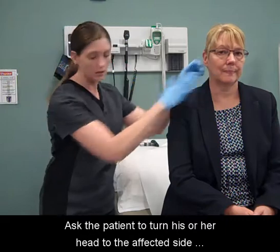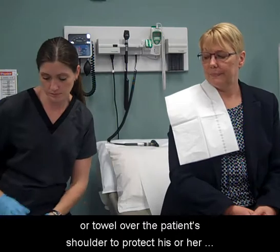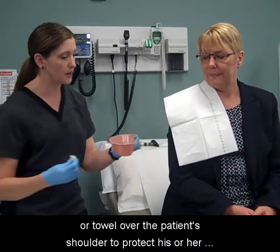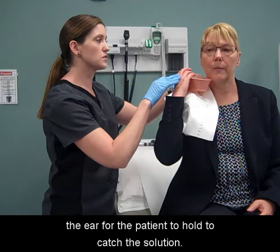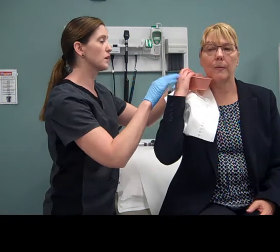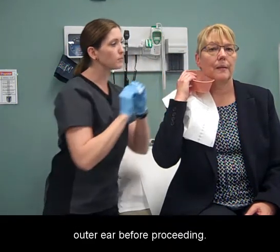Ask the patient to turn his or her head to the affected side and toward the back. Place a water-absorbent pad or towel over the patient's shoulder to protect his or her clothing. Position the ear basin under the ear for the patient to hold to catch the solution. Use a gauze square to wipe away any particles from the outer ear before proceeding.